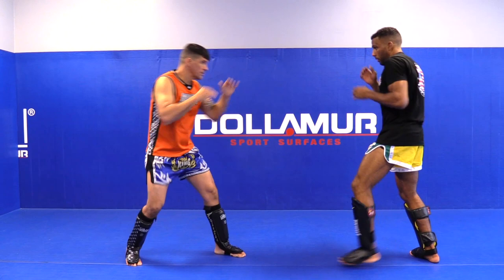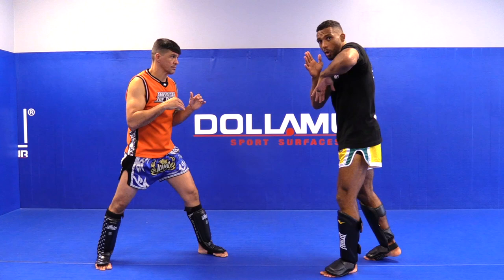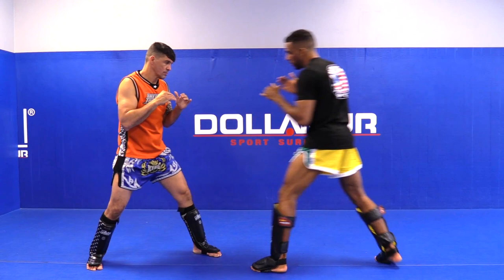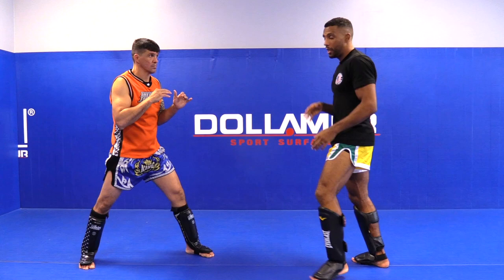Go feint, boom, throw the elbow. Same thing right here — I stopped the movement but in a real fight don't stop. Try cutting your opponent, touch boom elbow, touch boom elbow. You see — forcing him back a little bit. That's what I'm looking for. When you do this, it's very very open for the elbow.